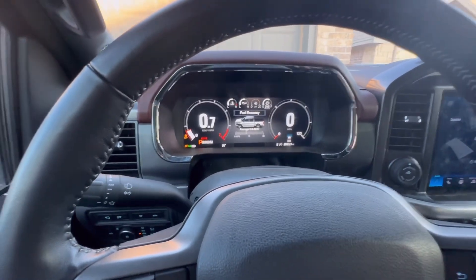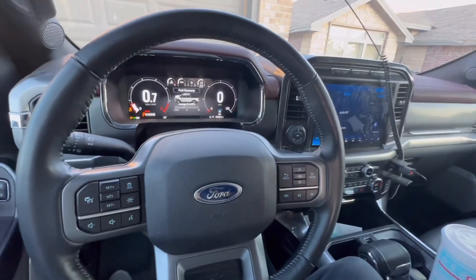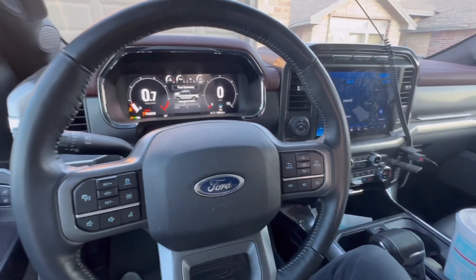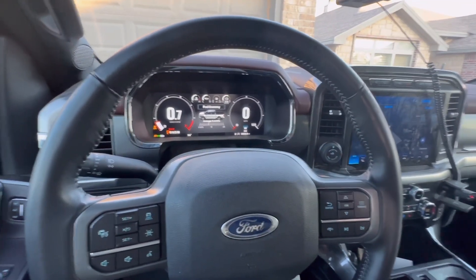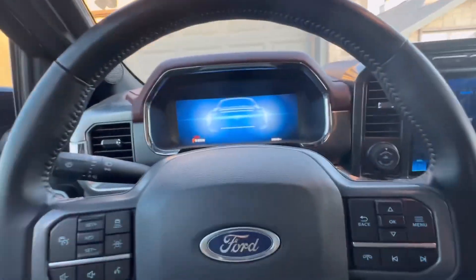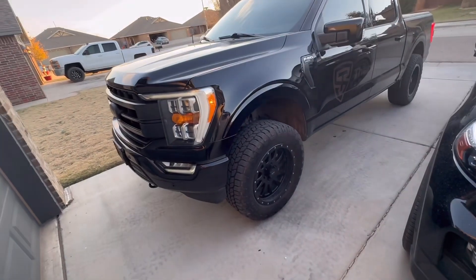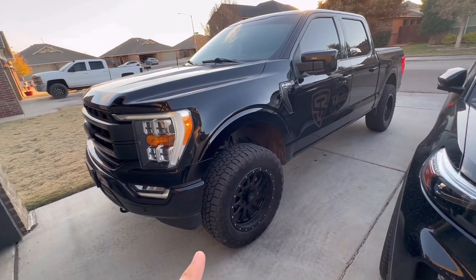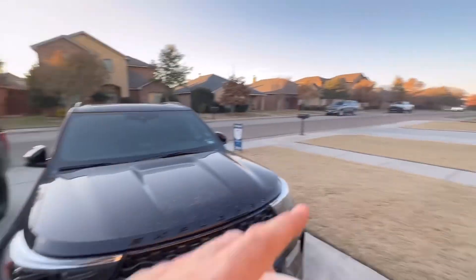I had a Raptor before this and it blew me away with the suspension — that was about it. This truck is the complete opposite — everything else about it is amazing, but the suspension needed work. I added a Fox coilover system and it helped tremendously. It made a huge difference in performance overall, especially at highway speeds passing cars — it doesn't have near as much body roll and the truck just feels way sportier.